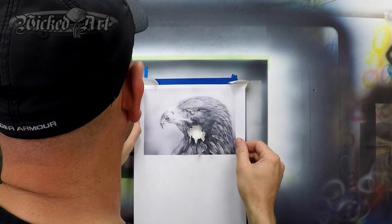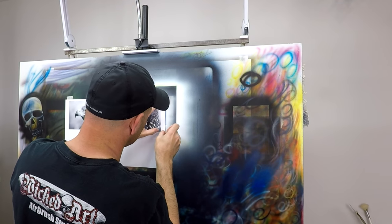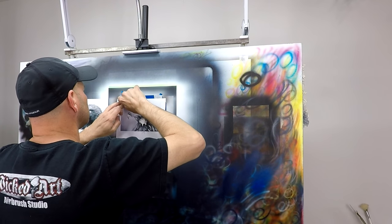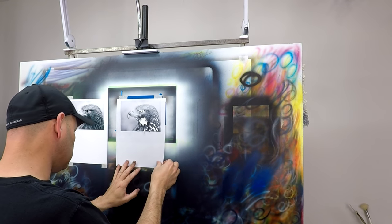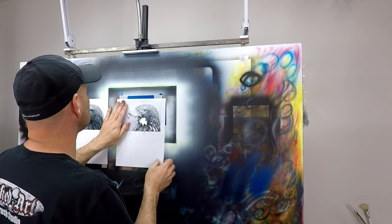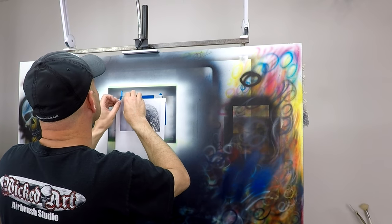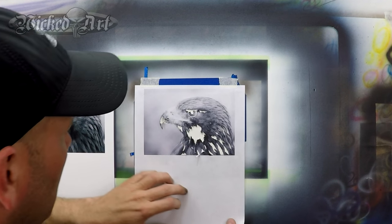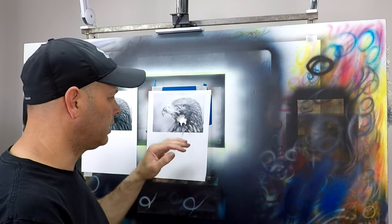I'm just going to line this up to those corners. And in a case where you're using multiple stencils, it pays off in the long run if you take your time when you're lining this up. Make sure you get it right the first time, because if it's off just a hair you'll have to go in and repair that later. I think that looks good. This is very, very light — this is just the roadmap to get us started for the actual painting process.